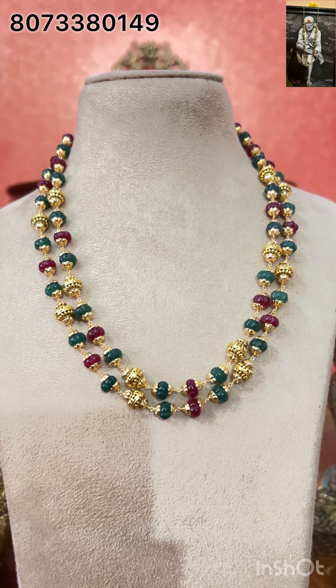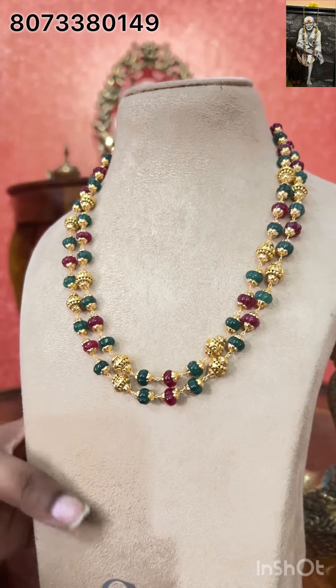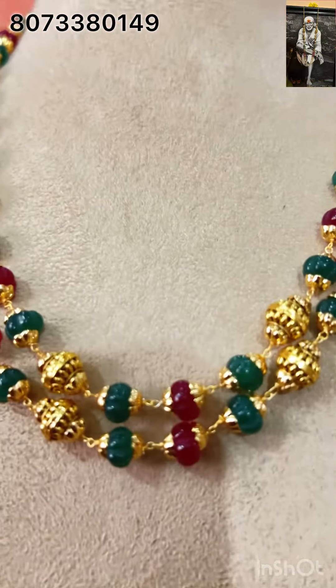This is a closer look — very beautiful. Completely pure 92.5 silver, 22 karat gold polishing. This is how it looks — very very excellent. One grand look. You can pair it up with any of your outfits. Very beautiful, very very excellent model.